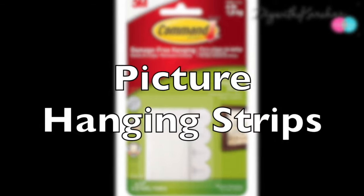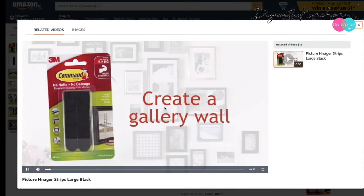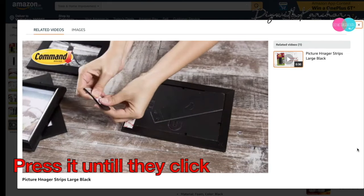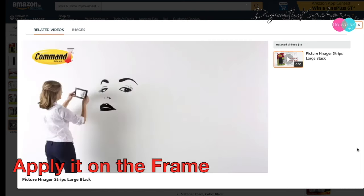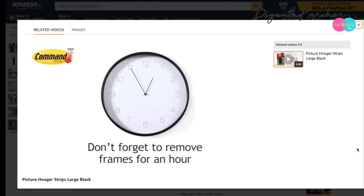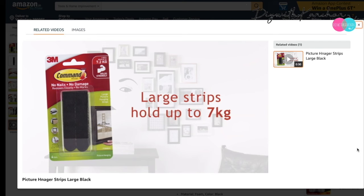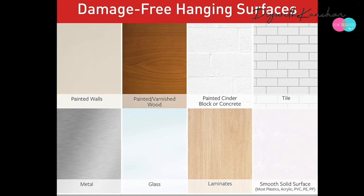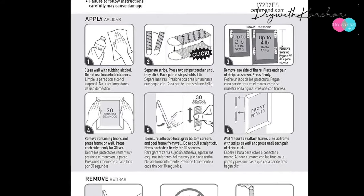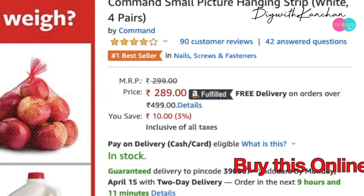Number five is picture hanging strips with four velcro strips together. First, clean the wall nicely, then separate the strips and press two together until they click. Apply them on the frame, then stick your frames on the wall — remove them for an hour, and after that you can re-click your plates on the wall. These are easily removable and can hold up to 7 kg. Note that they cannot be used on brick, fabric, or other rough textures. The cost is 289 rupees from any online store.